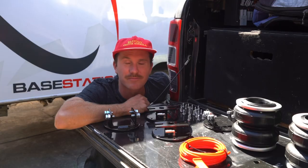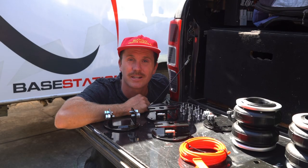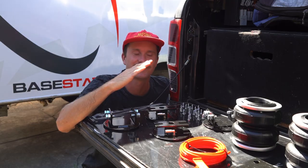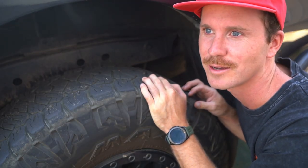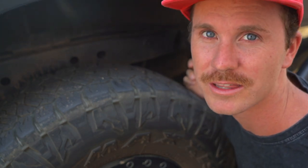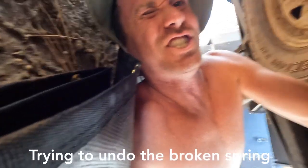If you've been following along with us — I'm not even sure if I put this in another video — the Ranger has been sitting like this lately. I've always been against airbags, just hearing those horror stories of people snapping chassis, so I hope that's not gonna be us. I was previously running overload springs on top of my 300 kilo springs, but the overload spring snapped the other day.